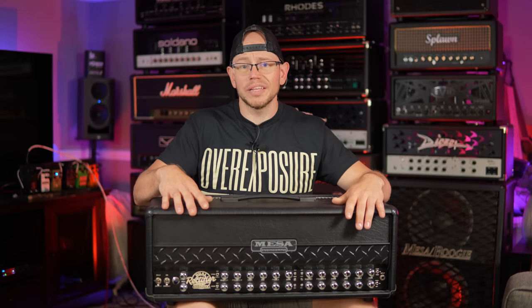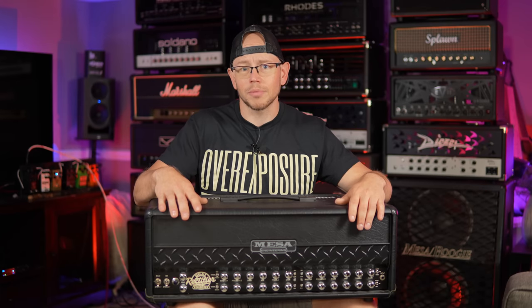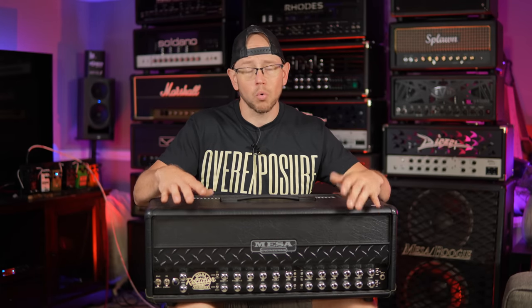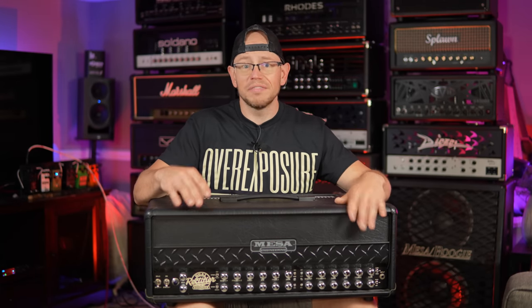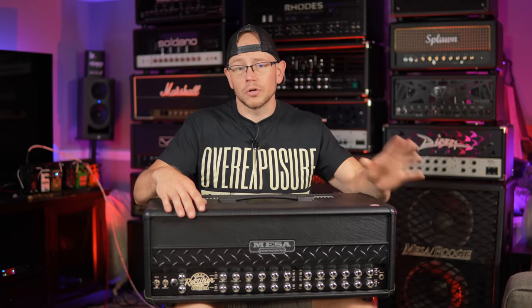The Roadster also features half-power switching — before the Multi-Watt series came along — and individual reverb controls on each channel. So as far as features go, they really packed a lot into this amplifier. Tonally, everybody said it was essentially the three-channel rectifier voicing but maybe slightly darker on the high-gain settings, and when I first got one I wasn't really surprised — I did not like the amp at all. The first Roadster I got was probably six or seven years ago.